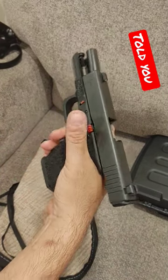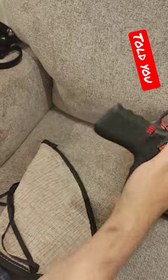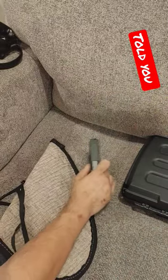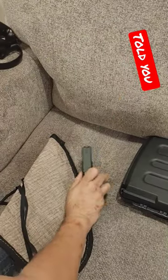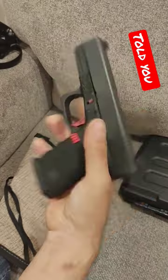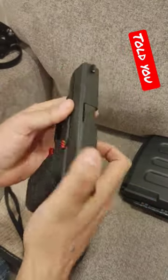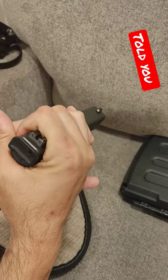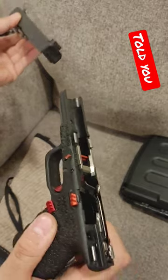I can lock the slide back one-handed, however it doesn't matter because you can't drop the tabs one-handed — because you have to pull the slide back while you do it. So number one, it was a bit of a joke when I said it, but yeah, as you can see, you have to be able to do both at the same time in order to do that.